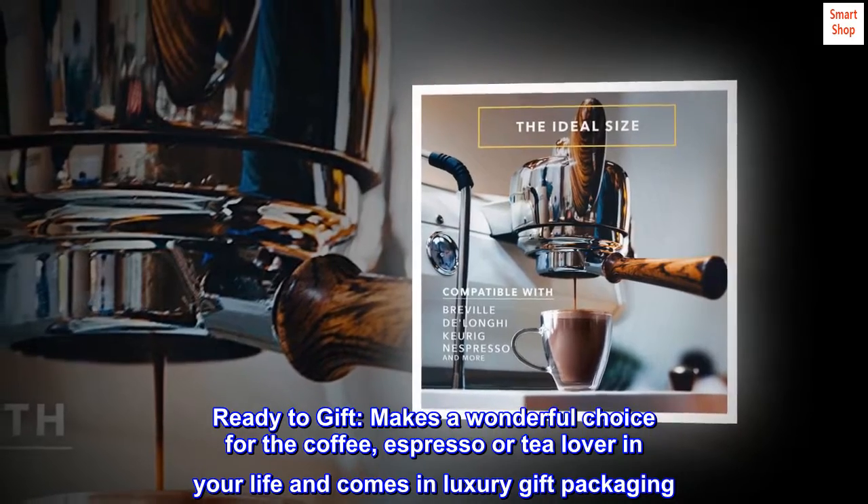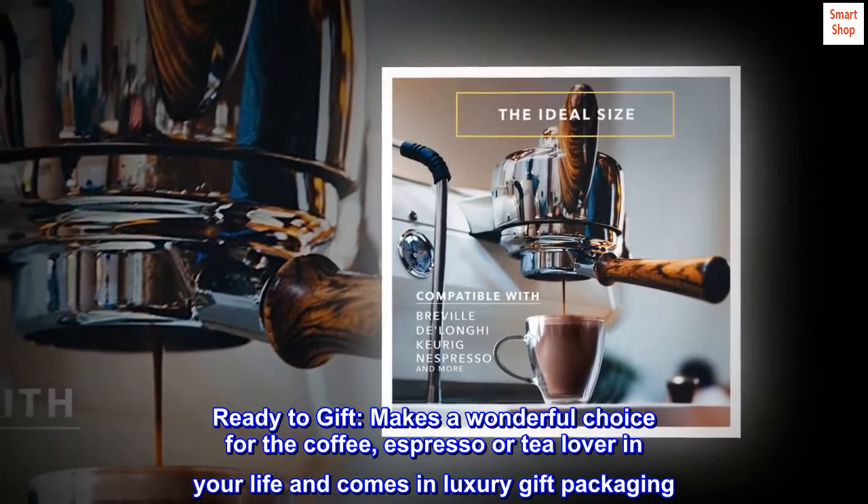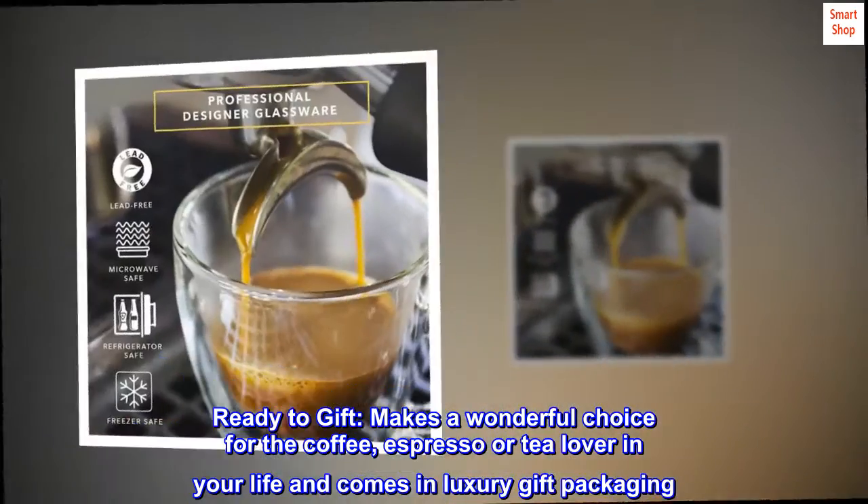Ready to gift. Makes a wonderful choice for the coffee, espresso, or tea lover in your life and comes in luxury gift packaging.